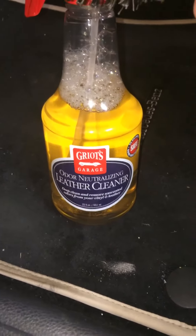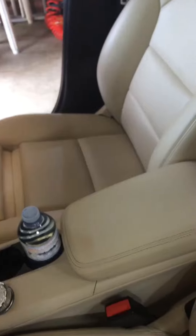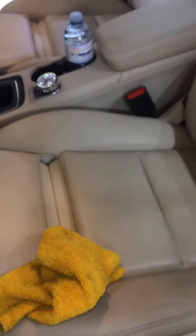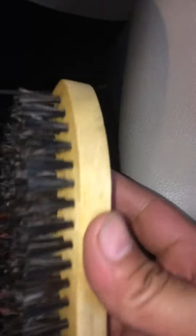It takes care of about 90% of problems, not 100%. I came across a jeans stain on this light interior — on the other side you can get rid of most of it but not all of it. I'm using Griot's horsehair leather brush. I've already put some product in here and I'm working the material.